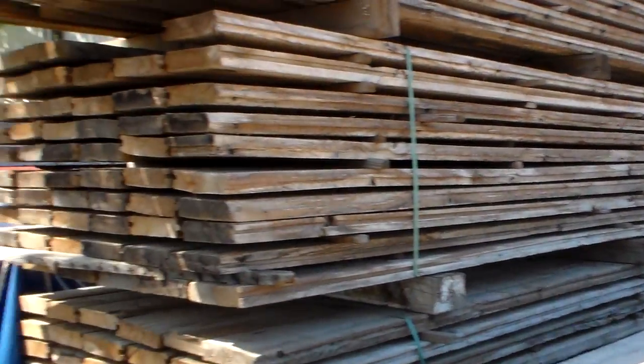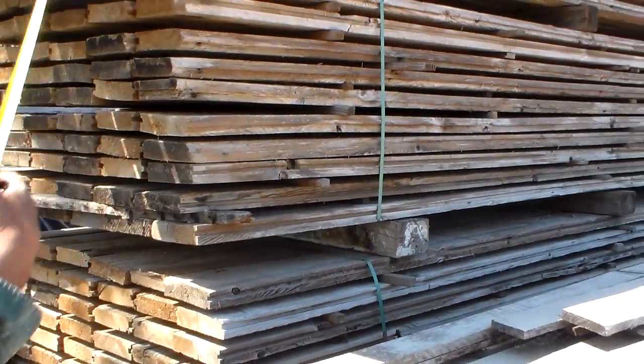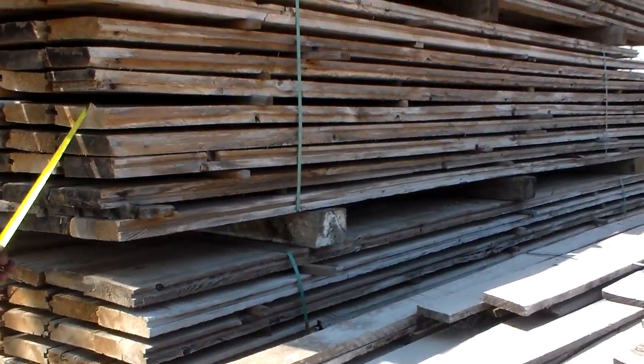It's been removed, pressure washed, denailed, wanded, sticker stacked, and stored outside like this, so it's got great patina on it.